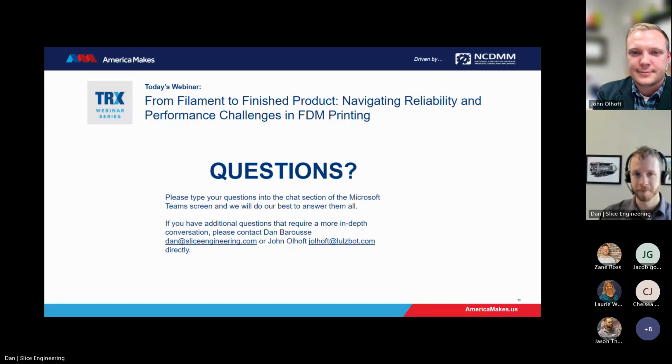Thanks, gentlemen. That's going to wrap up the Q&A and therefore we'll wrap up today's TRX webinar series. I would like to thank once again Dan and John — great presentation. If you do have further questions for them, you can reach out to them directly; their contact information is on the screen. There will be a post-webinar survey going out to all those who participated. We really appreciate the time you take to provide America Makes feedback so we may continue to improve and strengthen the additive community. As a reminder, if you or your organization would be interested in sharing on the TRX webinar series, you can fill out the form on the website or reach out to me, Jason Thomas, directly. Thanks everyone, have a great day.